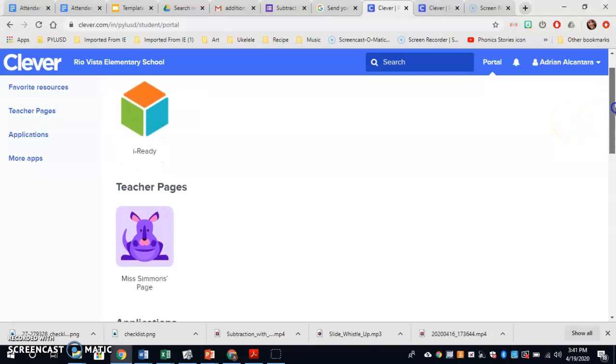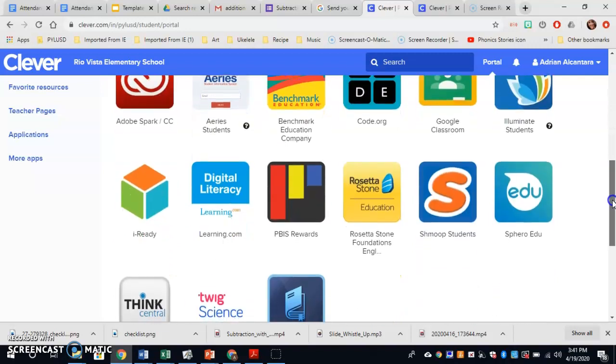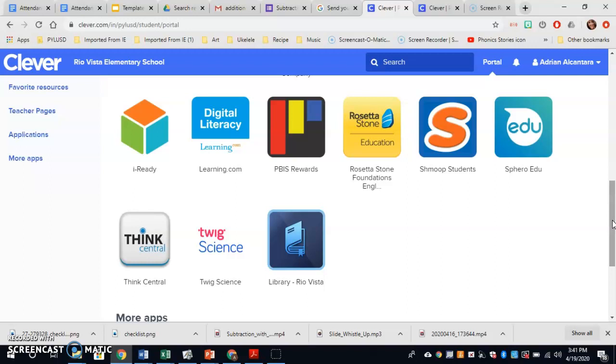Hello kids, or mathematicians I should call you. I am going to show you how to open and how to finish your assignment in Think Central.